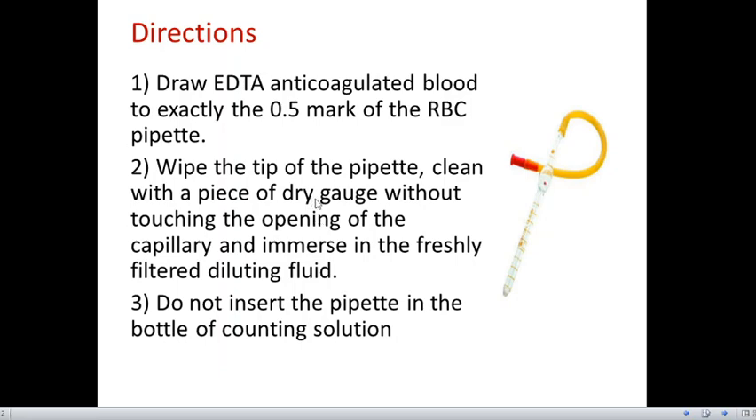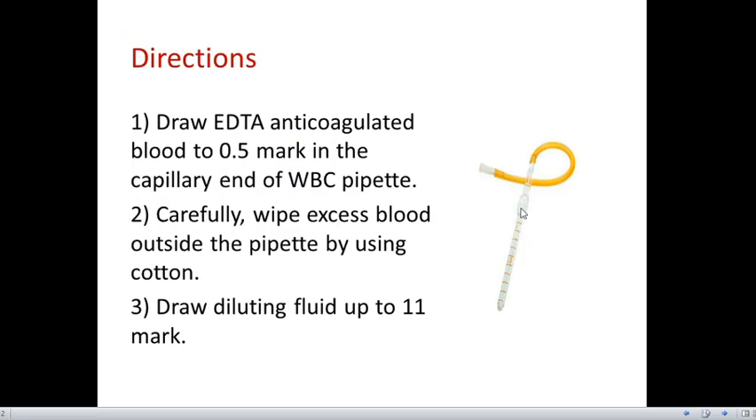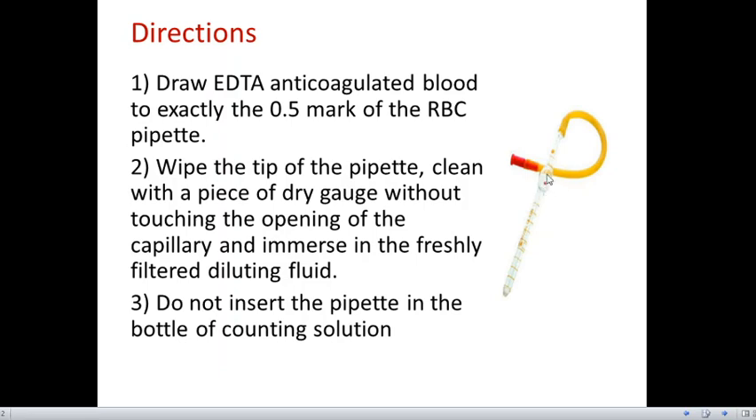Similar to WBC diluting fluid, we draw EDTA anticoagulated blood exactly to the 0.5 mark of the RBC pipette. The difference between the RBC pipette and WBC pipette is that in the WBC pipette the bead is bluish or whitish in color, whereas for RBC the bead inside is red in color — that is how you distinguish them.